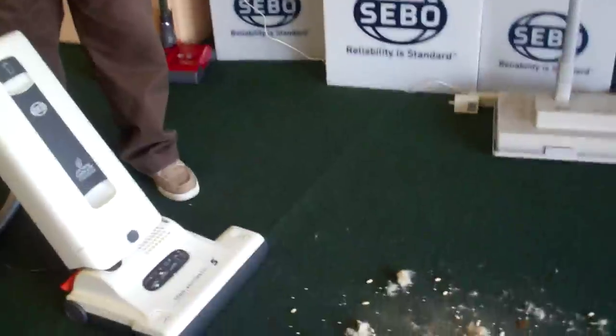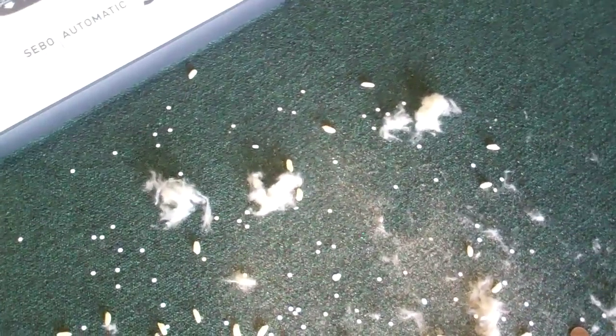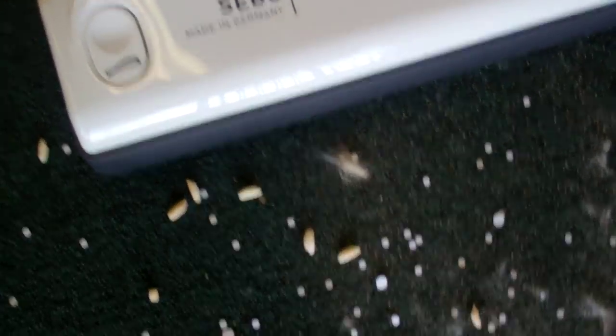Now watch this machine in action. We put Colorado sand, some paper, K-POC to simulate pet hair, Rice Krispies, and some coins. The purpose of the coins is to show that if you happen to pick up a sharp object, no damage will be done to the motor. After adjusting, the light goes off as the machine settles to the carpet height.